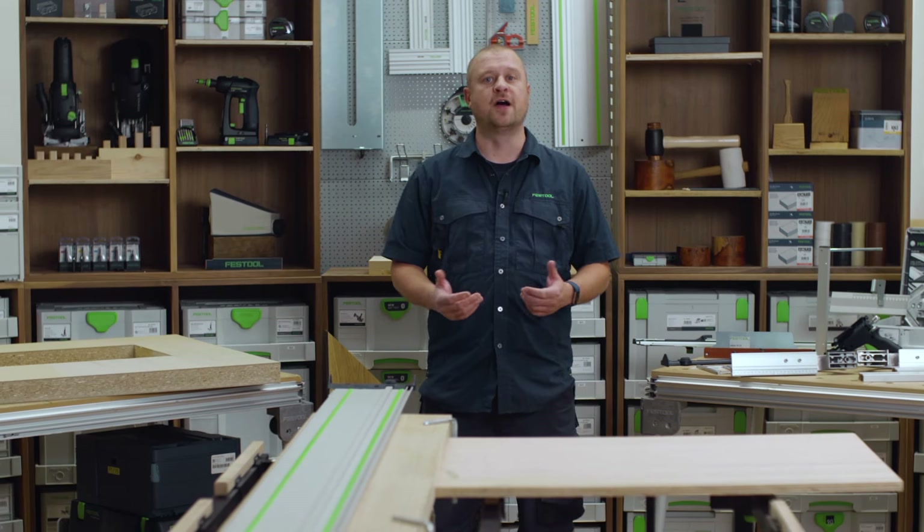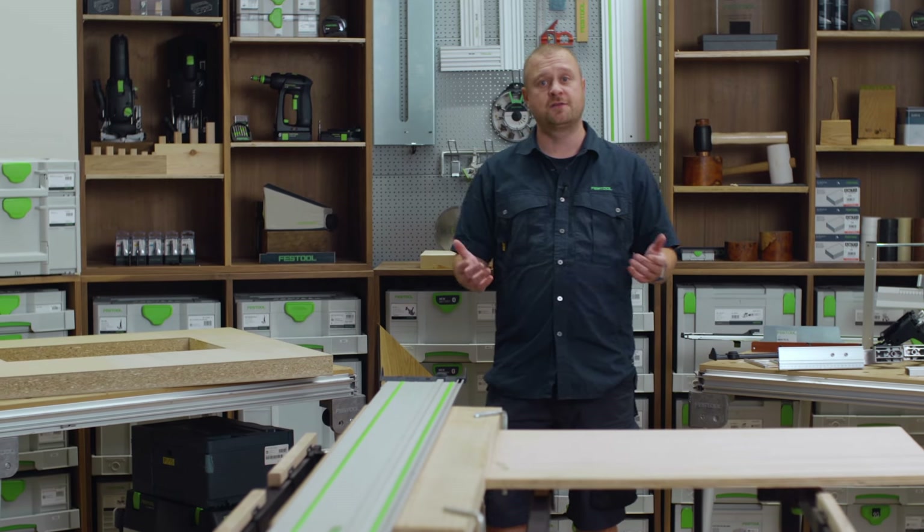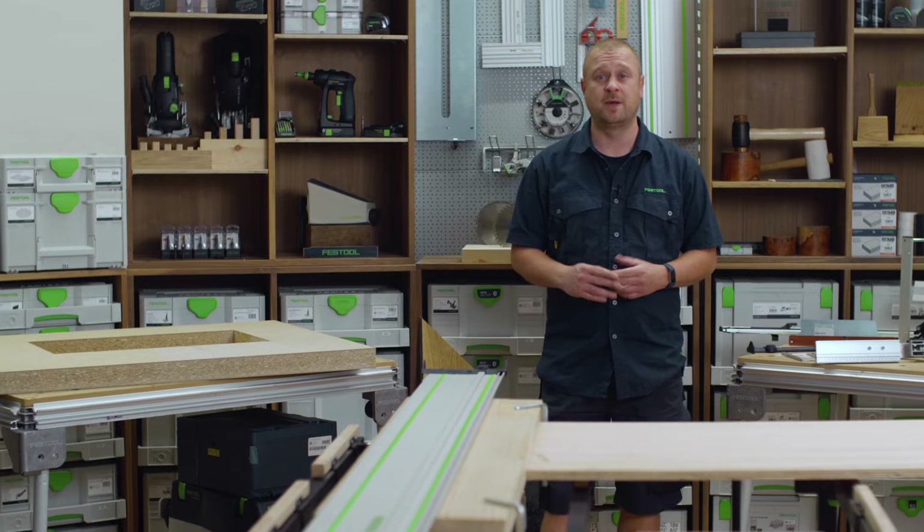Welcome to Festool TV. My name is Carl. Here I have some typical examples of sawing applications of common cuts made in the workshop and on the job site.